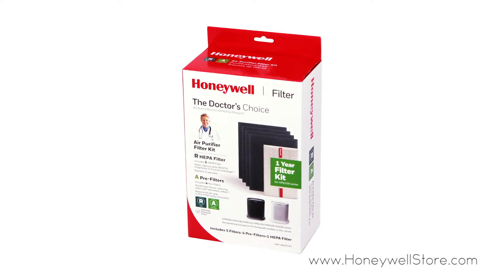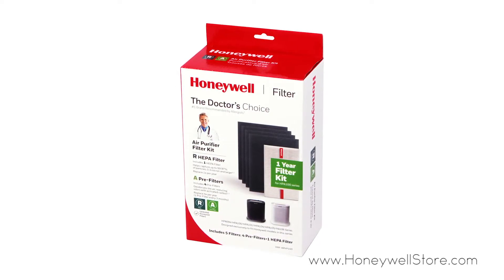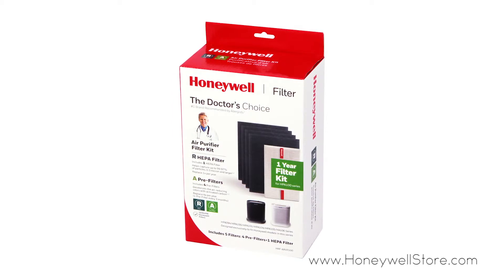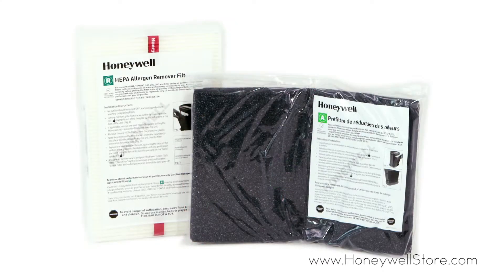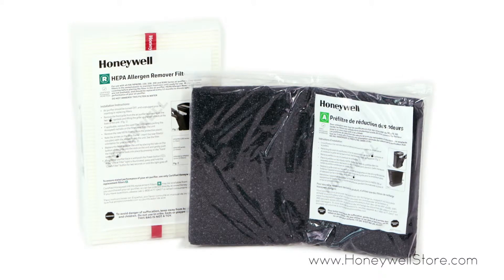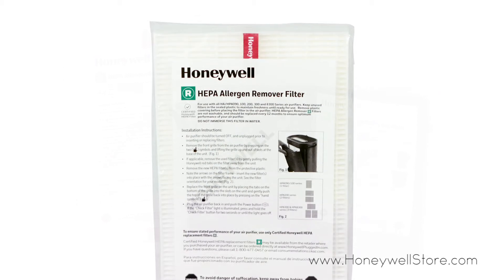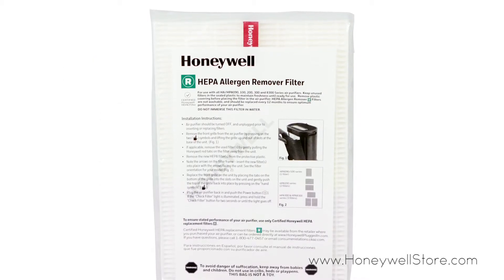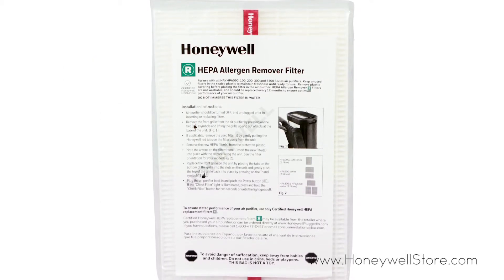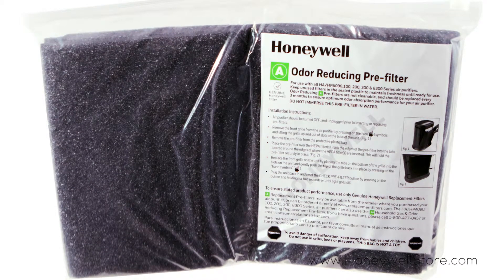The Honeywell filter and pre-filter combo pack captures up to 99.97% of airborne particles at 0.3 microns from the air that passes through the filters. This combo pack offers a one-year supply of filters for your HPA 100 series and HPA 904 series, including one HEPA R replacement filter and four A carbon pre-filters.